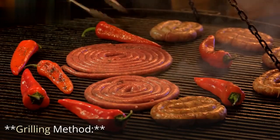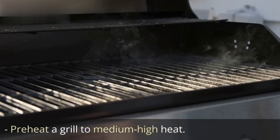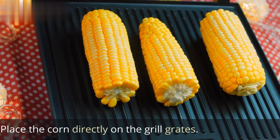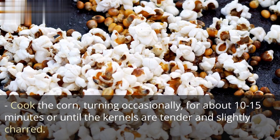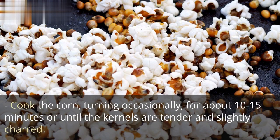Grilling Method: preheat a grill to medium-high heat. Place the corn directly on the grill grates. Cook the corn, turning occasionally, for about 10–15 minutes or until the kernels are tender and slightly charred.